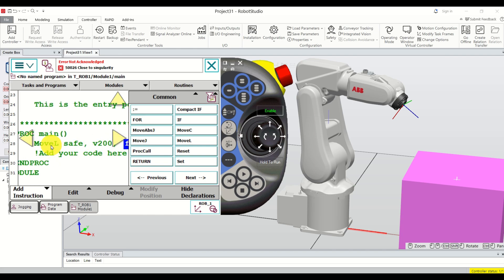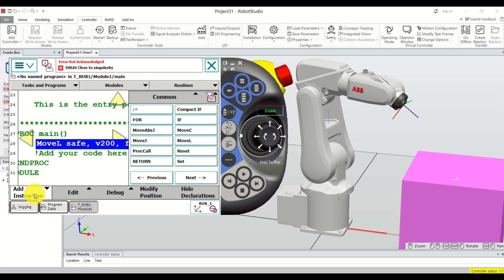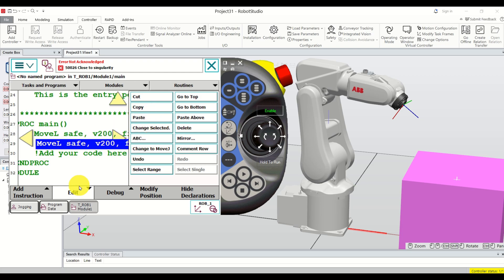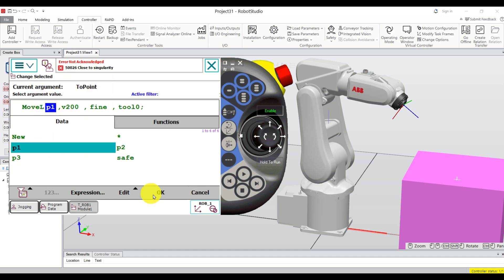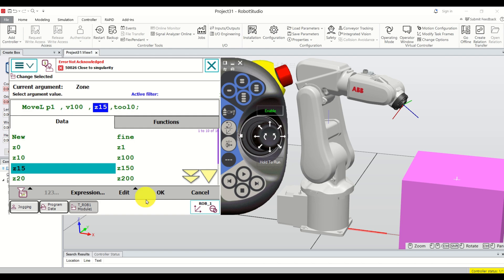To add the next instruction, click Add Instruction to close the panel. Then click Edit, Copy, and Paste to duplicate the MoveL command. Double-click the point field of the new command, select P1, and click OK. Change the velocity to 100 millimeters per second, and for accuracy select Z15 since we don't need a precise stop here. Click OK.